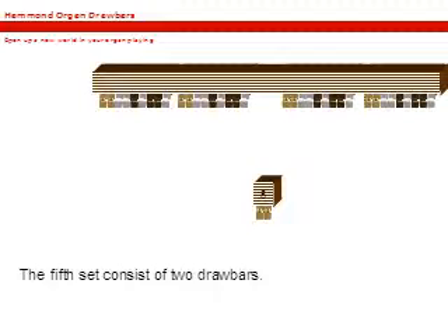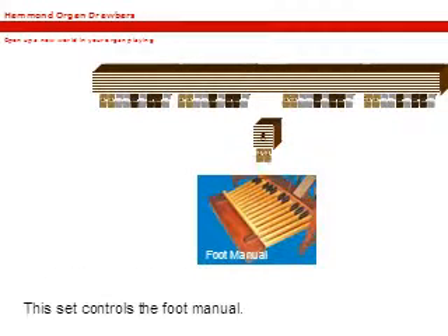The last set of drawbars, the fifth set, only consists of two drawbars. These drawbars control the foot manual directly, and you must set them to off or zero if you don't want the foot manual to sound.